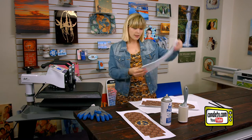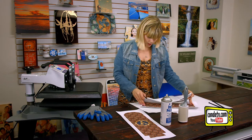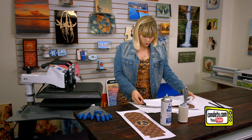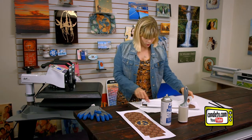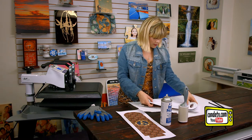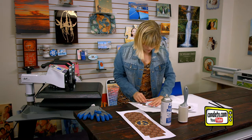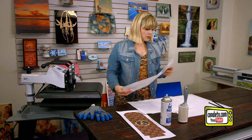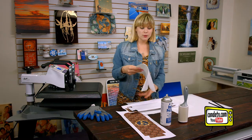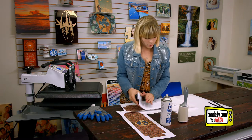Next we're going to take our wine tote, line it up with our image, and you want to leave some room around all of the edges just in case there's any bleed. Make sure it's nice and lined up, and then I always like to put a piece of protective paper in between the handles so that none of the ink gets on the handle that I haven't sublimated yet. Now we're ready to go back to the press.